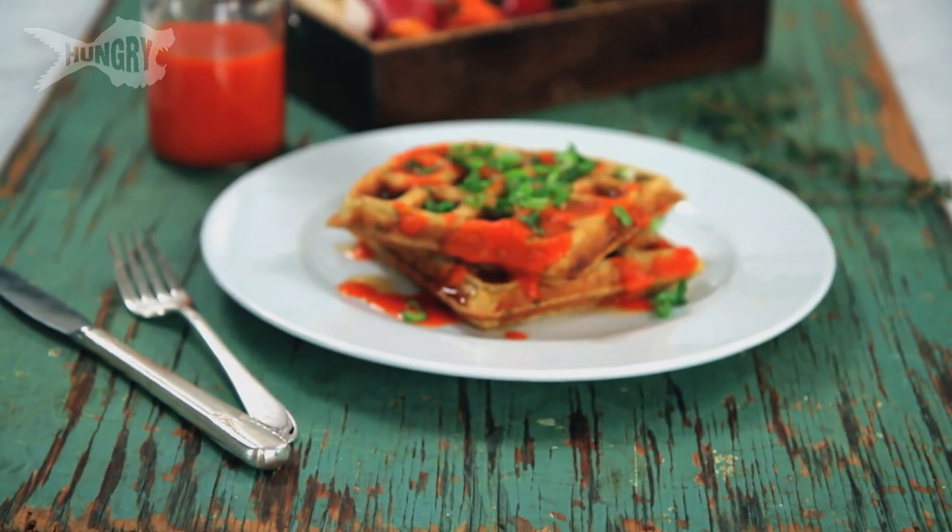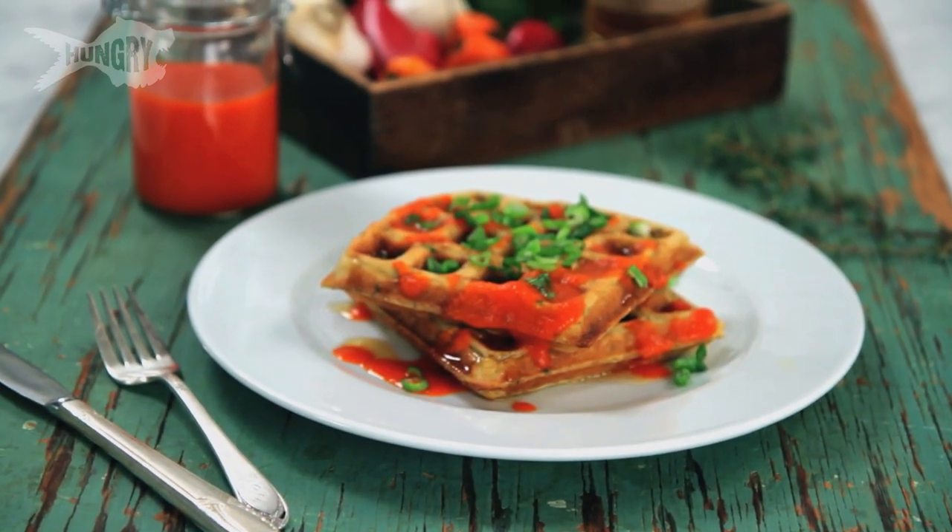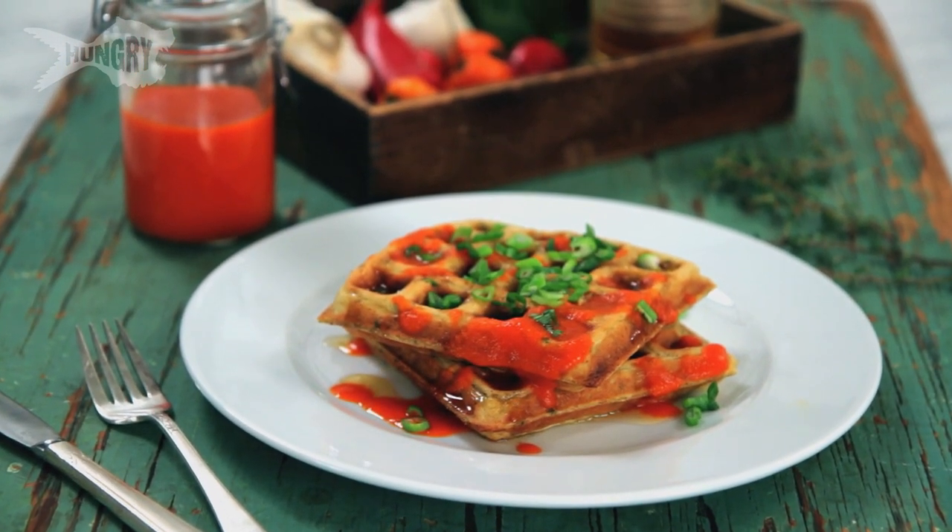Hi, I'm Megan Mitchell and today we're making homemade sriracha. I'm going to put it on savory waffles and drizzle it with honey and then some green onion. It's fun to make and you sound super awesome when people say, wow, this sriracha tastes amazing and you're like, well, I made it. Homemade.